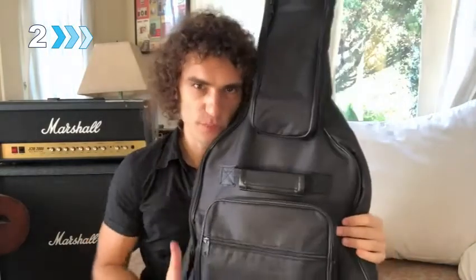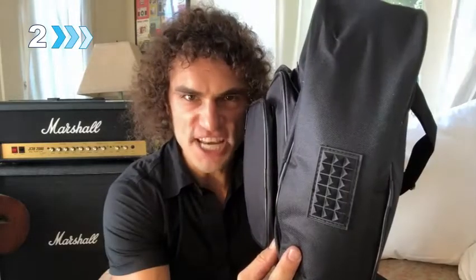Thicker padding, soft and waterproof — great, so you can protect your baby. And exterior bottom rubber guard to protect your guitar from everyday knocks and bumps.